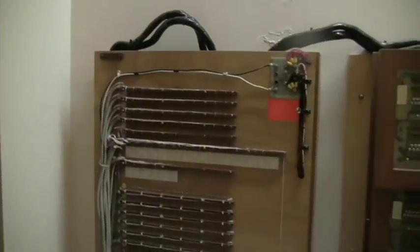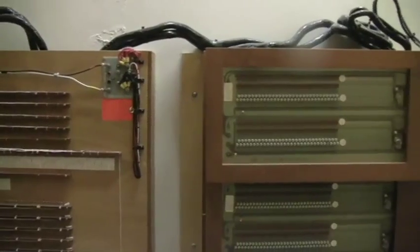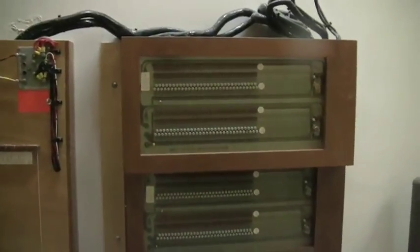Going along over here, this is actually original stop control electronics from 1984 when the organ was put in.